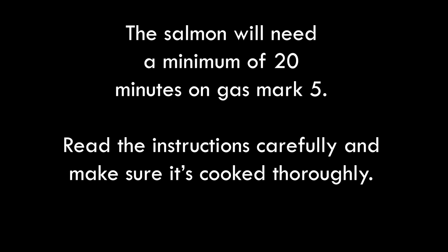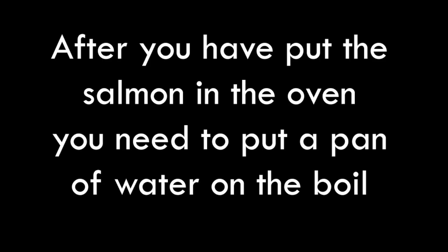You're gonna need a minimum of 20 minutes on gas mark 5, but make sure it's thoroughly cooked before serving. At this point, put a pan of water on as well — we're gonna need it for our noodles later.